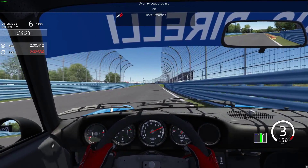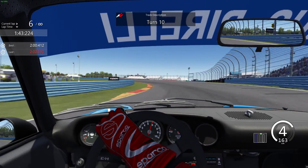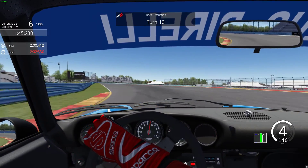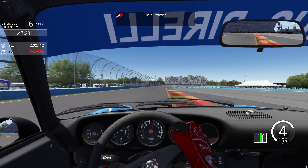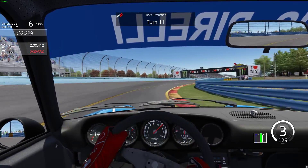Hello everybody and welcome to the last round of Simrace SA Legends Series at Watkins Glen. What a fantastic track Watkins Glen is. We are, of course, back in my 911, the 1974 Porsche 911 RSR.